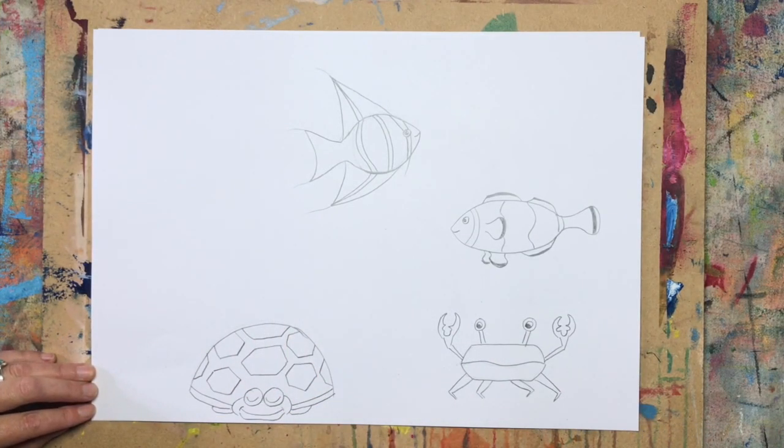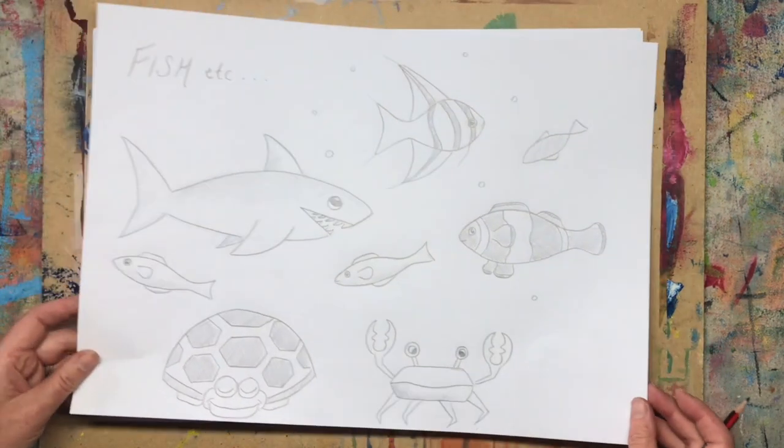There's my angel fish, and now I'm going to move on to the sleepy turtle. Here's my sleeping turtle — the shapes on his shell are kind of like hexagons, but you could do spots, stripes, or even keep it plain.